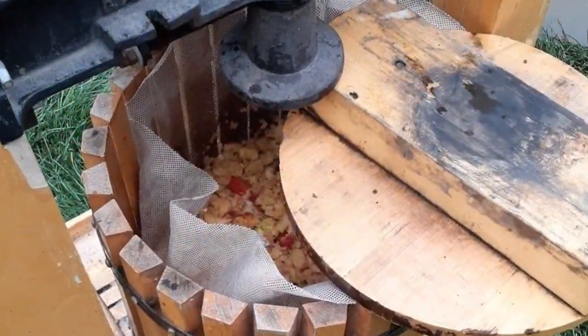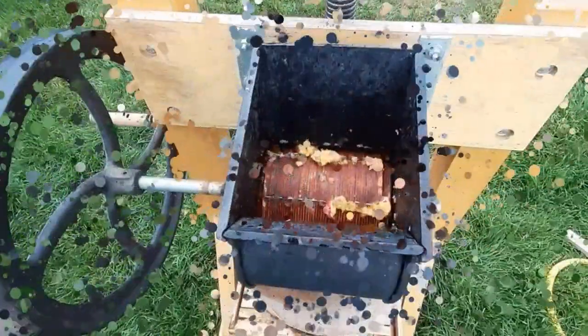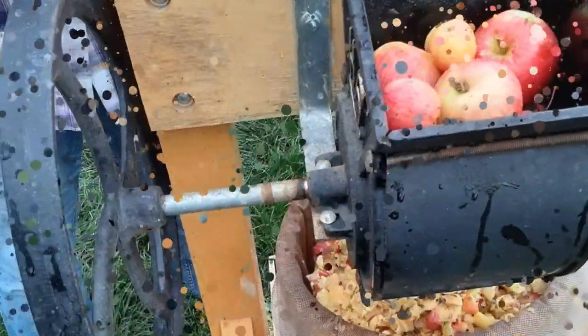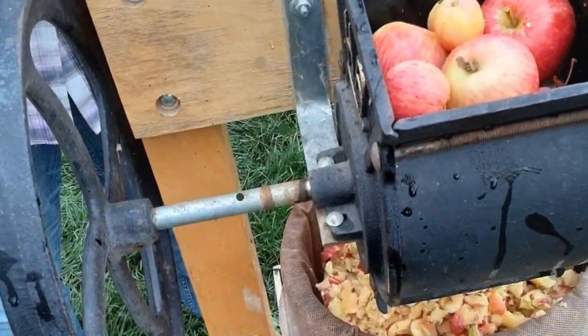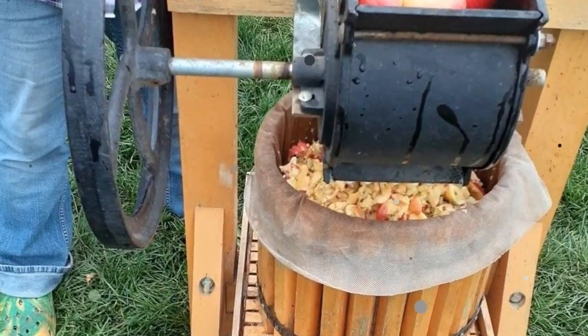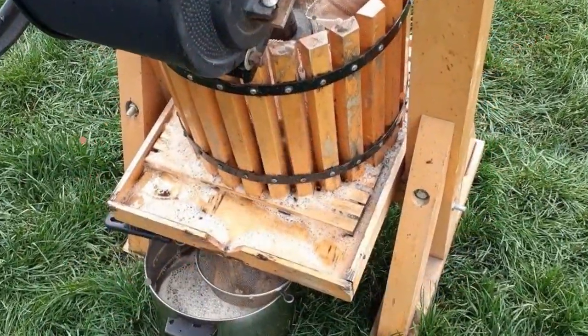We don't skip this step even if the apples look pretty clean. Next, one of us puts the apples into the hopper, skin and all, to grind them up, while the other person turns the grinding wheel handle. The chopped up apples drop into a mesh cloth-lined tub container under the hopper, where the chunks collect until the container is full. While the tub container fills up with chopped apples, occasionally one of us pushes the pieces down to pack the container more tightly until we are ready to press it.